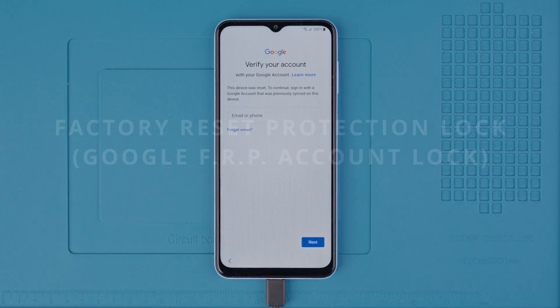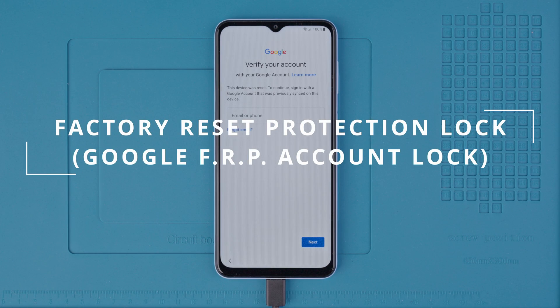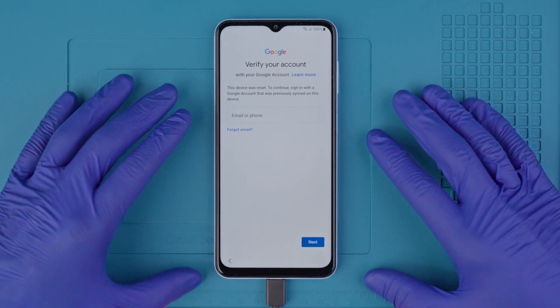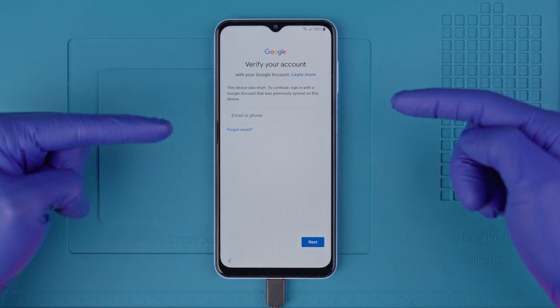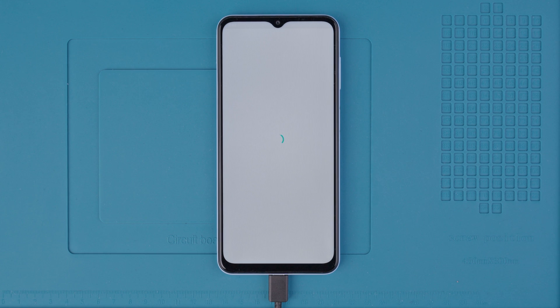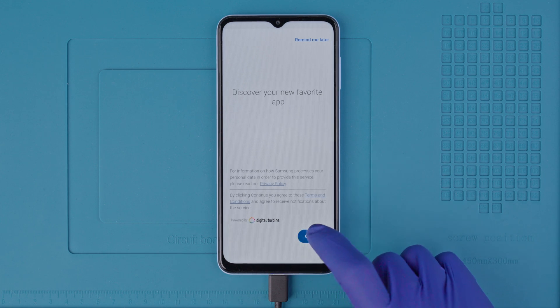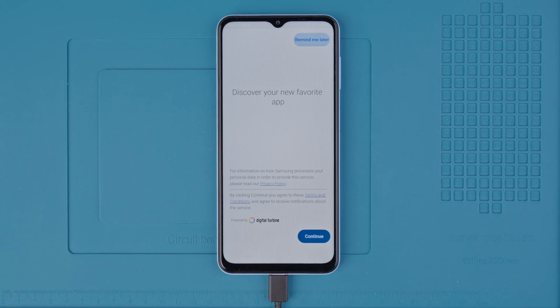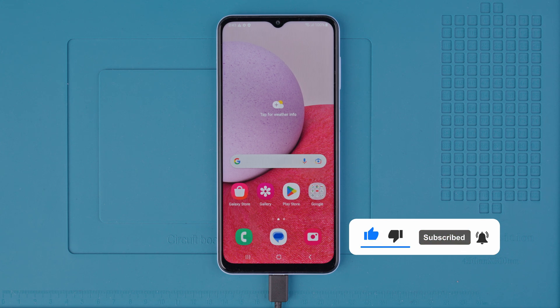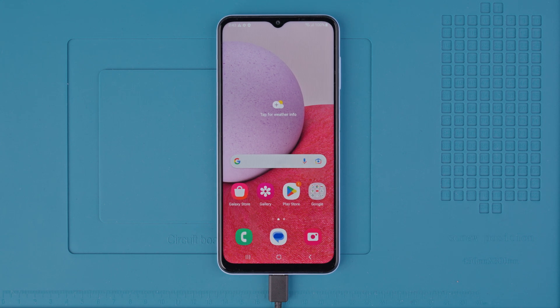In some cases you might experience a factory reset protection lock, or the Google account lock. If you have purchased a phone that is locked to a Google account, you will need to contact the previous owner to remove the lock — they can do this by logging into the Google account and removing the device from their account settings. This is the best and cheapest solution. If you have tried contacting the previous owner and still have no luck, I will include an article in the description describing ethical solutions to completely remove the Google account lock, or FRP lock. After that, your phone should be fully unlocked. Thank you so much for watching, and I'll see you in the next one. Take care.